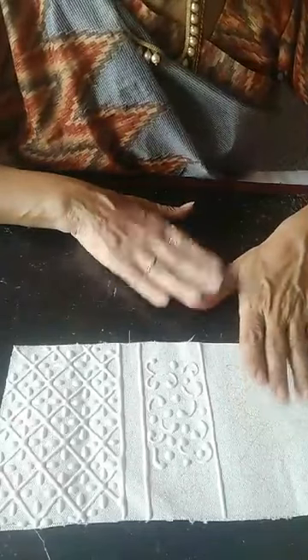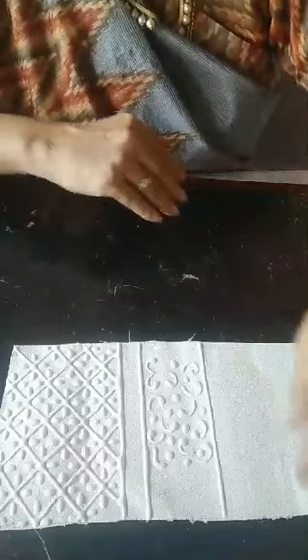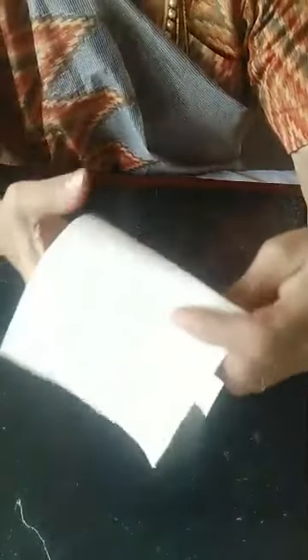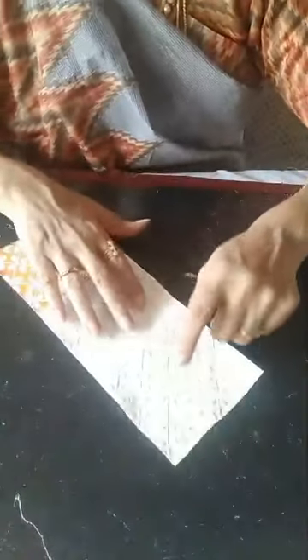Now with the dried piece, let us start coloring. Load the brush with chrome yellow first and paint on top of the canvas. Then with the same brush, load it with orange and blend it. These are fevicryl acrylic colors. My favorite color combinations are orange, chrome yellow, pink, teal blue, and coral red — beautiful colors.